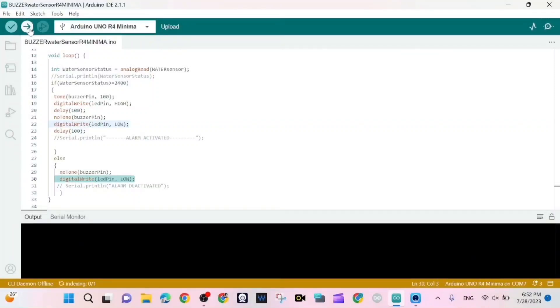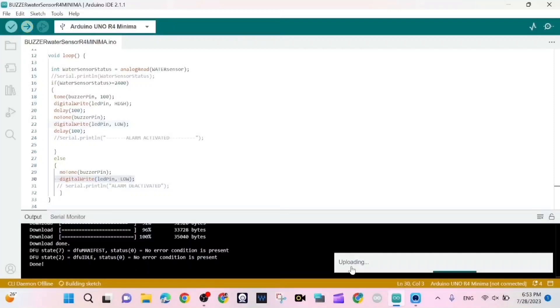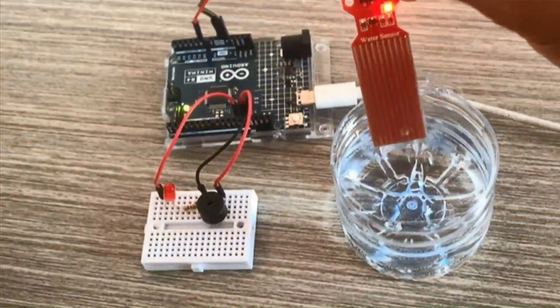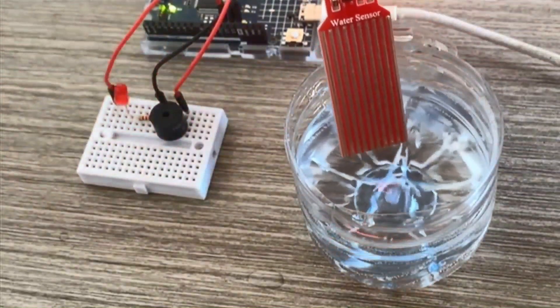We choose the board, set the port to COM7, and upload the sketch. The sketch will be available in the description of this video — please follow along. We upload the sketch, it's done, and now it's testing time.